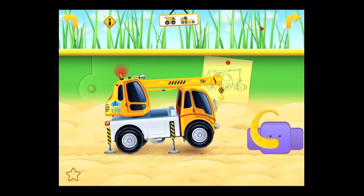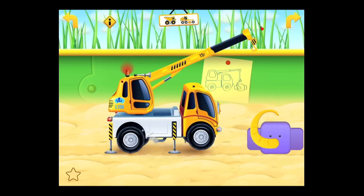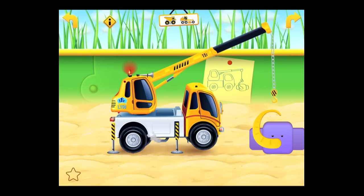Now cranes pick stuff up, so we've got to put our pads down and then use our finger to raise the boom up and telescope it out, and then lower the cable with the hook to pick up the elephant head.